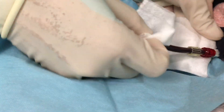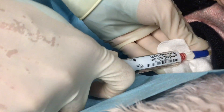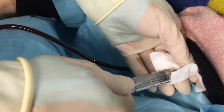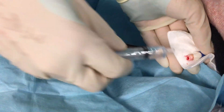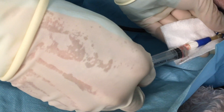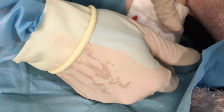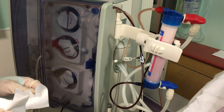We then proceed to wash back by disconnecting the arterial line and connecting it to the machine. Afterwards we flush the line with saline to get rid of the excess blood on the line. We also flush the line with antimicrobial solution, then seal it with the bung at the end. As you can see here, the machine is washing back the blood back to the patient.